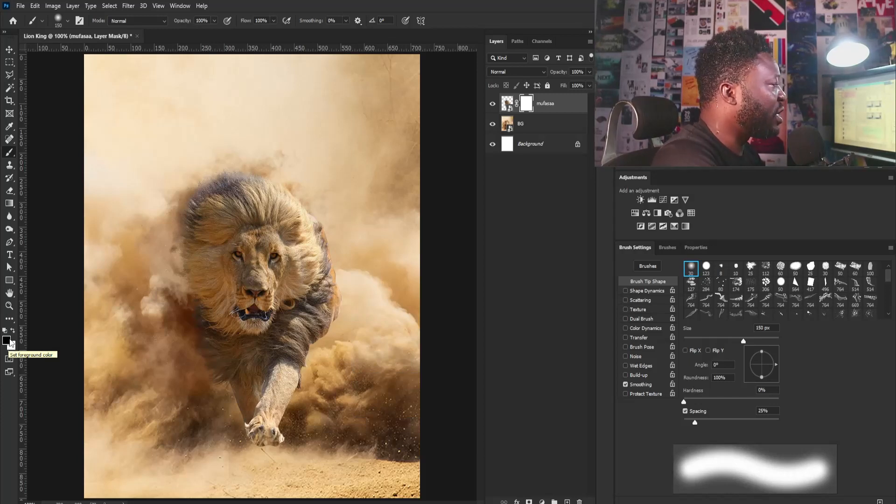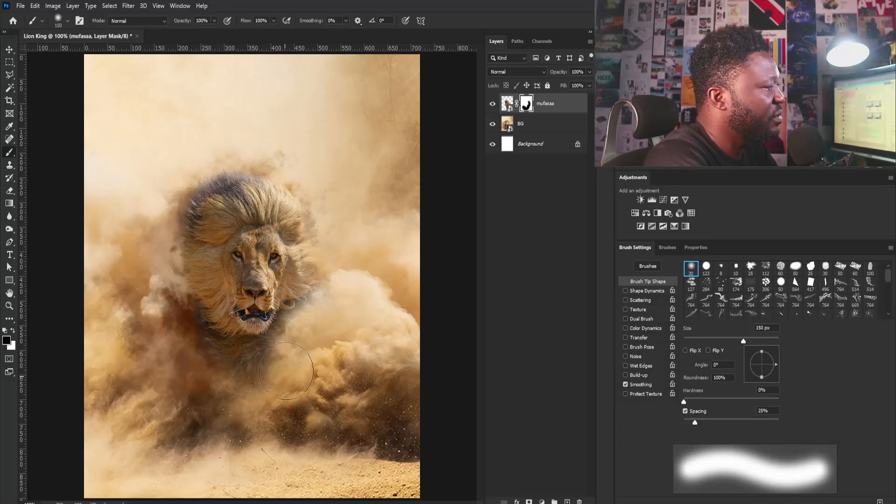Increase my brush size. Make sure that your foreground is set to black like mine here, and if you have another color simply click on this icon. So I'm going to apply the brush to the layer. I need to make part of the leg visible so I'm going to switch to white and reduce my brush size and apply the brush to the layer. Then I'll switch to black again and apply that here. We can even reduce the flow because it's always good to control the strength of your brush.